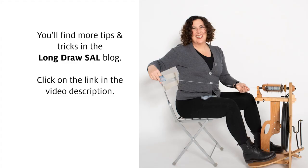You'll find more tips and tricks for long draw on our spin-along blog. Join us next time when we talk about drafting.